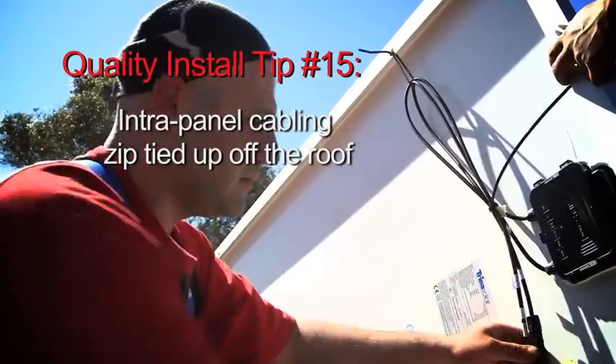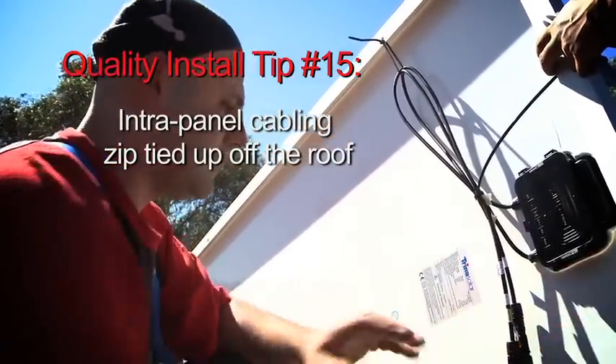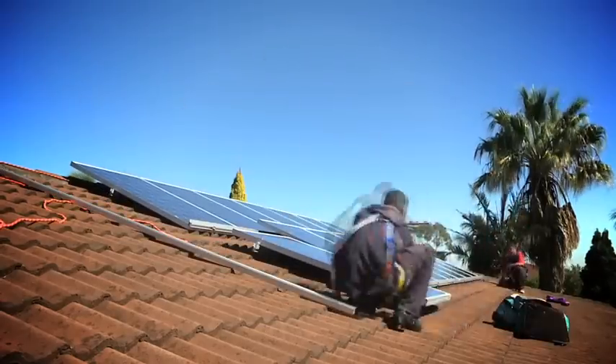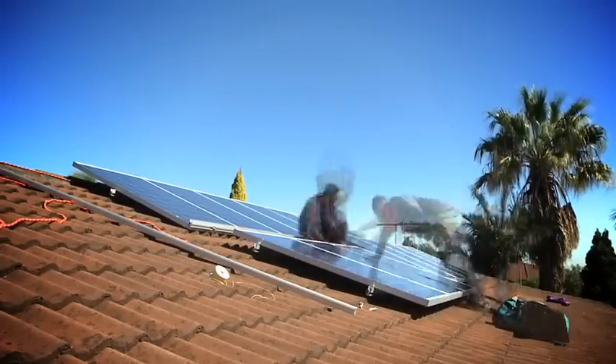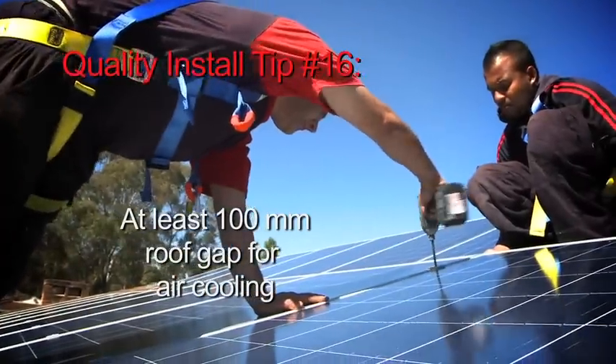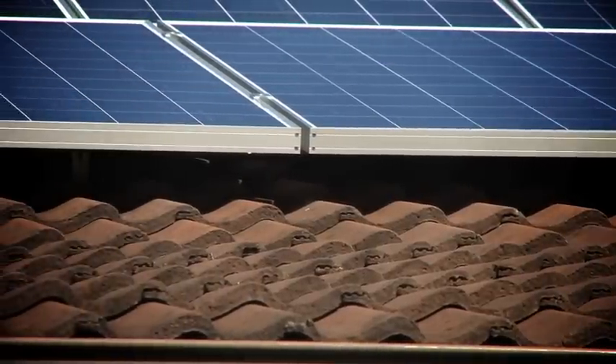We've got a nice angle on the roof so we should get pretty close to maximum efficiency out of these panels. We do mount the panels up off the roof itself — we'll get about 100mm, maybe a bit more, underneath for airflow. The cooler we keep those panels, the more efficient they are.